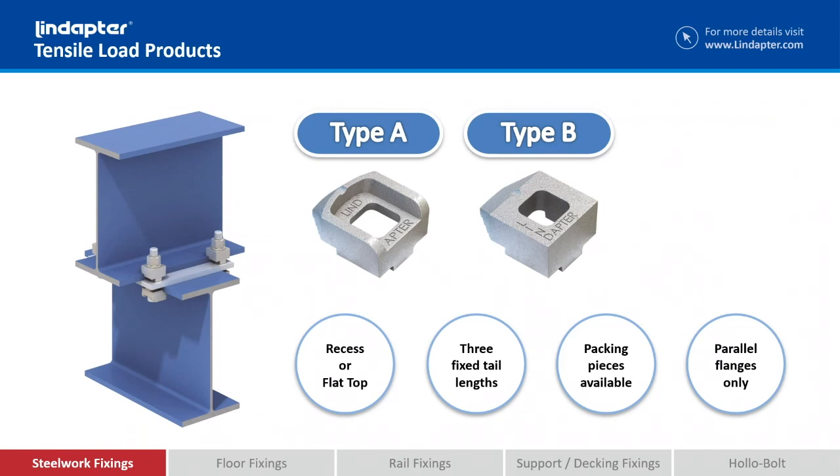Now if you look at the back of the Type A and the Type B, you'll see a little step or a little tail. These are manufactured in three different tail lengths. The length of the tail has to roughly match the flange thickness that you're clamping onto. If we can't get it exact, there are packing pieces available to expand that range, so we can cover a wide range of flange thicknesses with just that one product and a range of packing pieces.